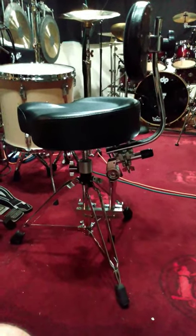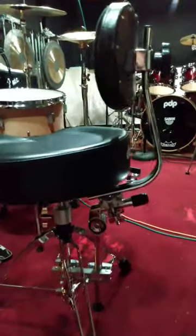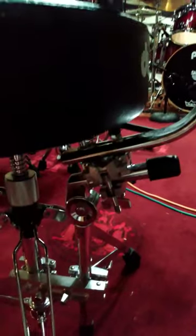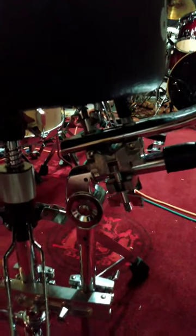Quick video here on how to mount a seat back to any seat base. I have an old Gibraltar seat back. On the bottom, I took out the bracket and put it to a multi-clamp — a Gibraltar multi-clamp.